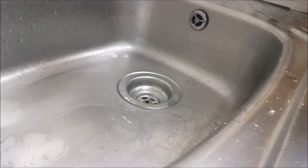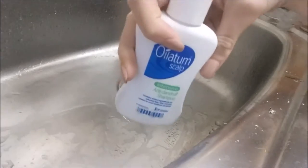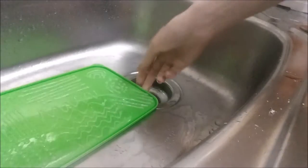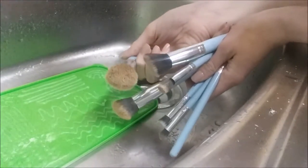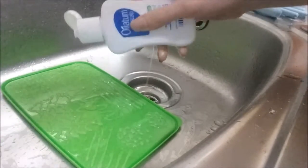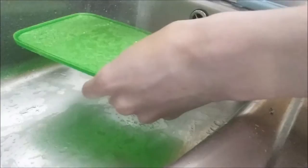When I wash my makeup brushes, I usually just use a baby shampoo - I usually use Johnson's baby shampoo but this is all I have and it works just as well. I'm going to set the board in the sink, get to my brushes, and these are the brushes I'll be washing today. As you can see, they are filthy! First thing I like to do is just rinse my brushes, then put a couple of drops of the shampoo on the pad.